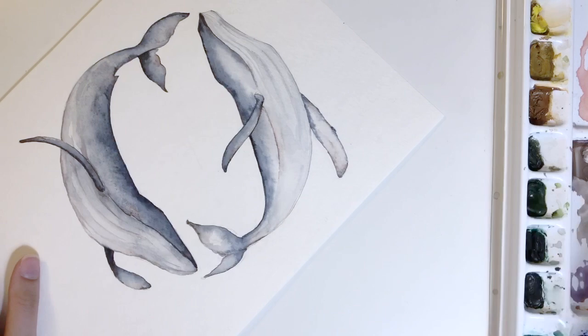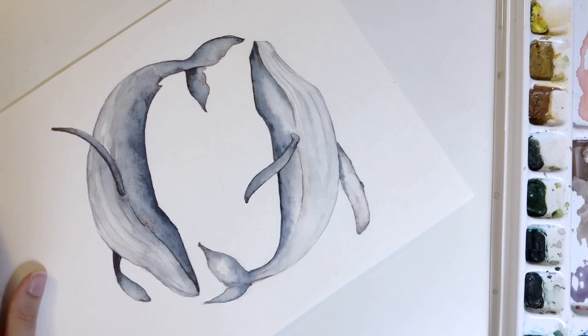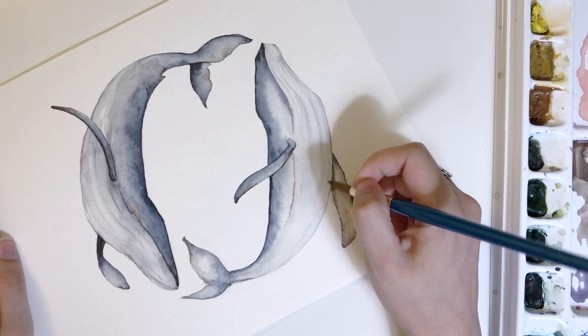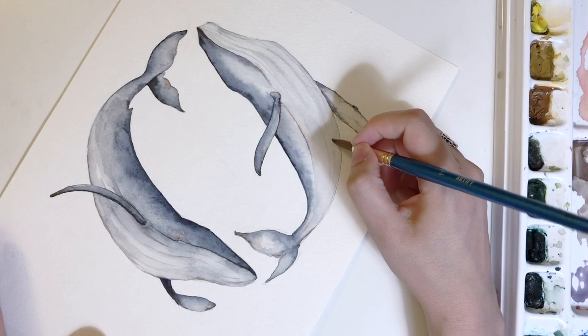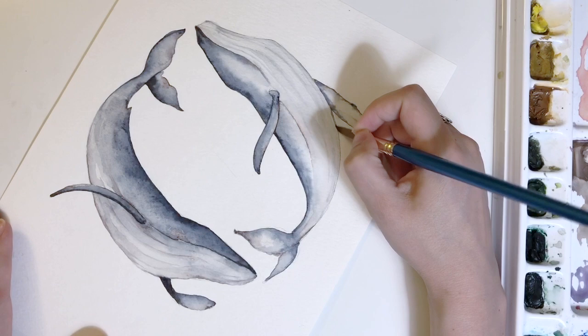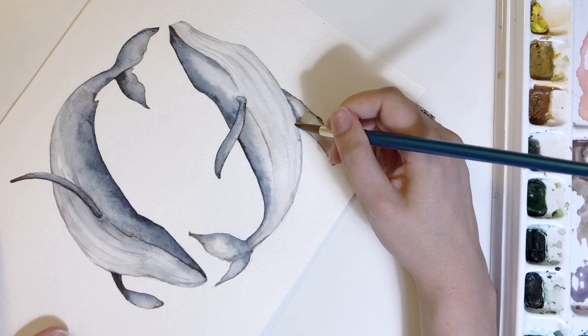I'm starting to add some of those stripes — I want them to be nice, light, and subtle. This stripe will get nice and soft on the belly and just fade off as it gets closer to the tail. As I'm adding the stripes it's mostly water with a little pigment — more water than pigment, but not a lot of water. It's mostly dry brush with a little bit of pigment and a little bit of water, just enough that it spreads to create that very soft stripe.